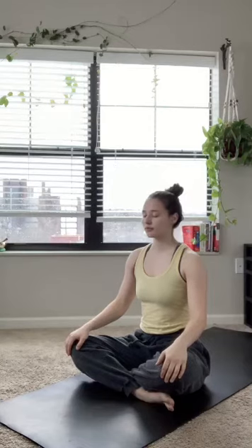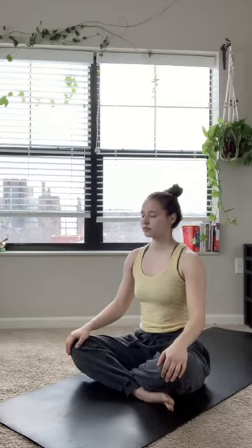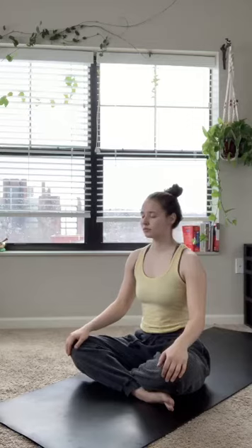We're going to start today's practice in an easy seat. Just find a comfortable spot on your mat. Hands can fall at the knees, they can fall at your sides — whatever feels good. Take the time to really start to focus on the breath. Each inhale in through the nose, each exhale out through the nose.